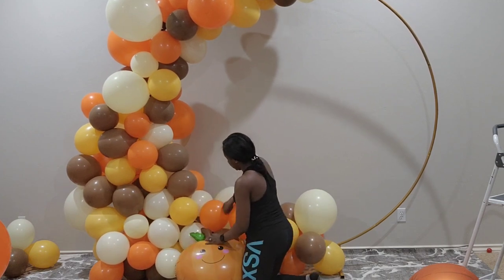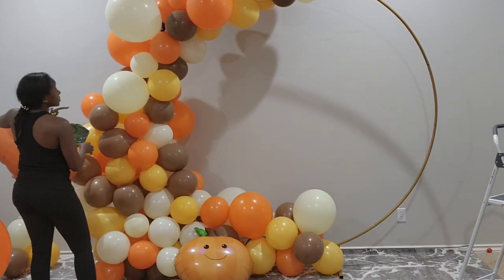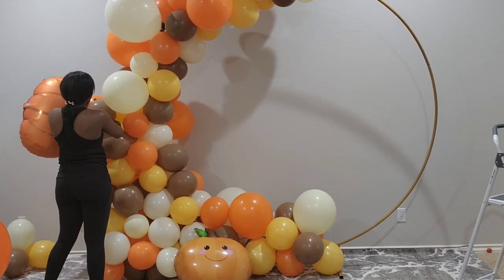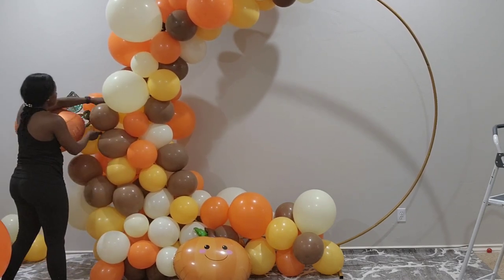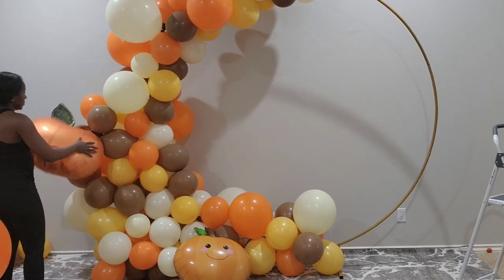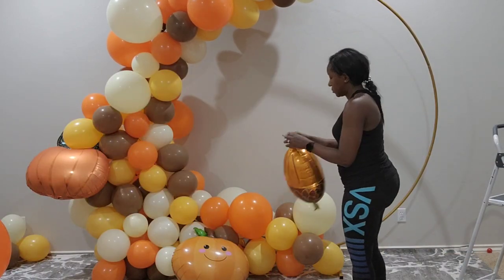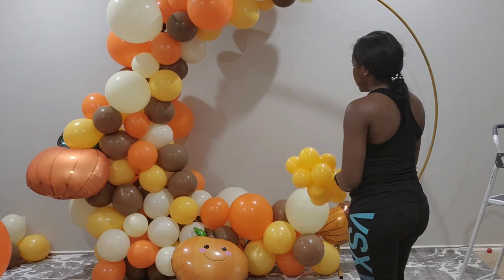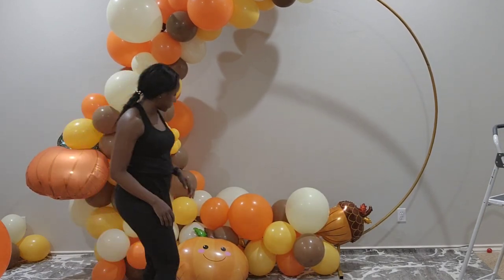I have my happy pumpkins that I'm adding to the bottom to get that harvest theme going — I have another one and I'll add a few more. I'll have the ceiling install link down below and a picture right here of what I did. If you didn't watch that video you can go back and see how I installed this ceiling garland for Thanksgiving dinner. Coming up with these same balloons in the near future, I will have a balloon wall that I do.